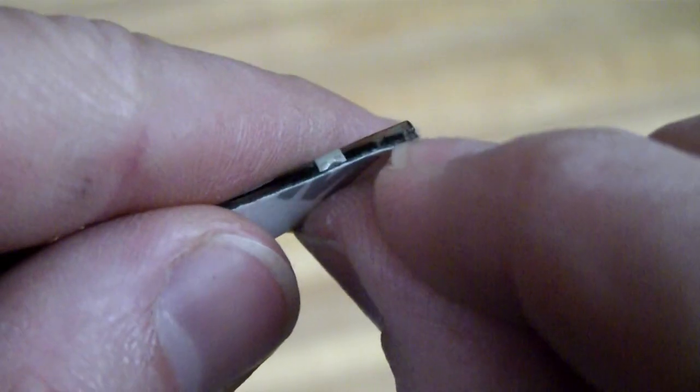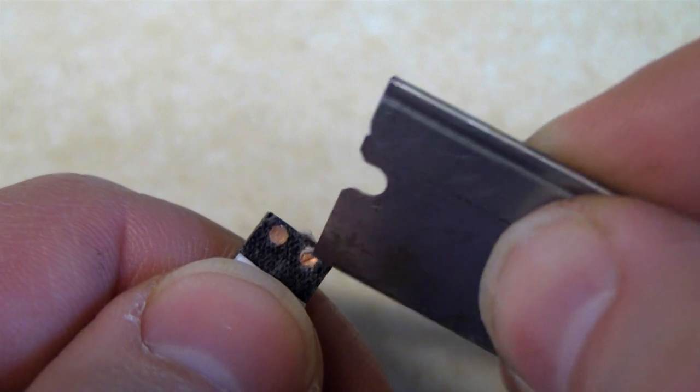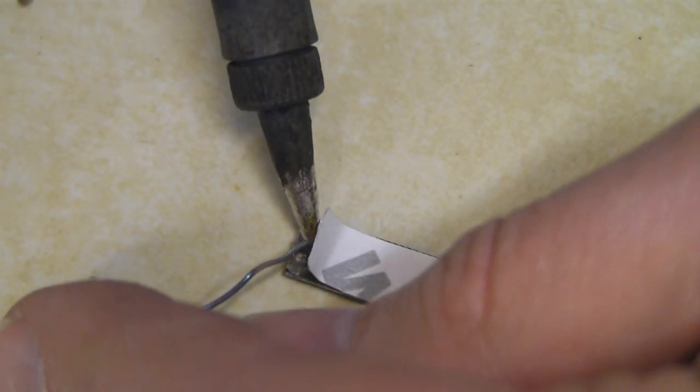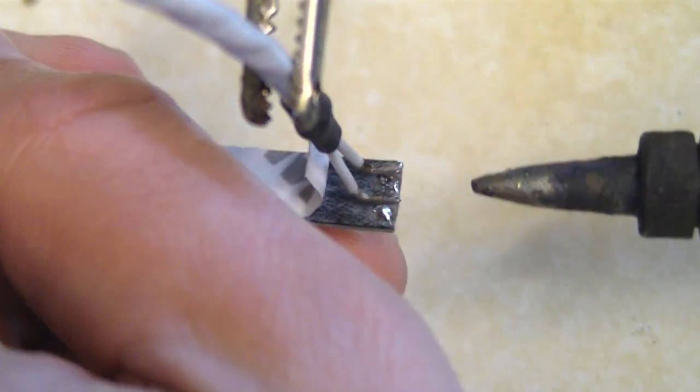You peel back the backing strip to expose two copper solder points. Remove the adhesive, tin the surface, and apply the appropriate wiring for your installation.